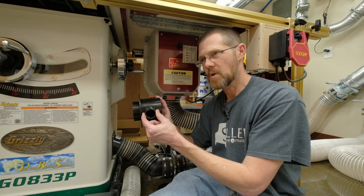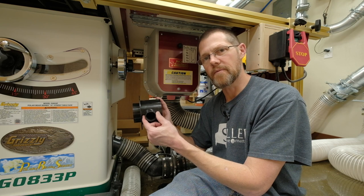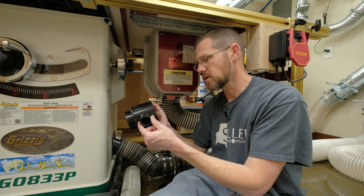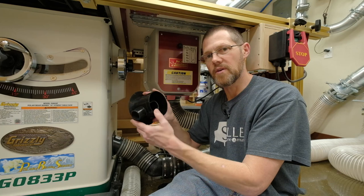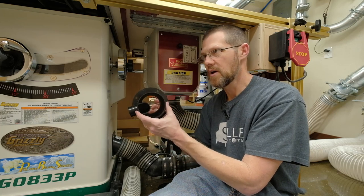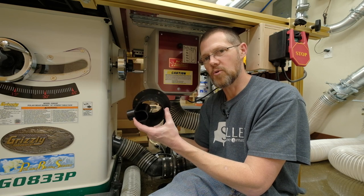A dust collector wants to move lots of air through larger openings, which is different from a shop vac that can pull air through smaller openings with a lot more suction. With the original setup, you really didn't get much airflow through the blade guard on top. Even if you're not using that, it's still blocking a significant amount of the airflow needed to provide dust collection below the surface of the table saw.